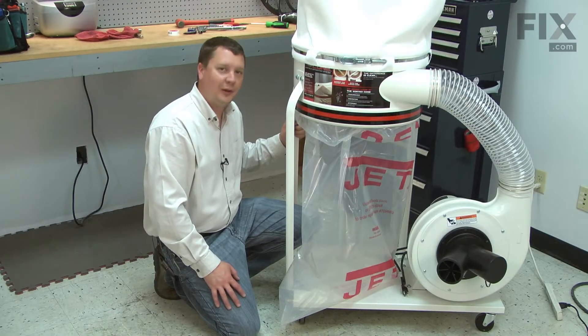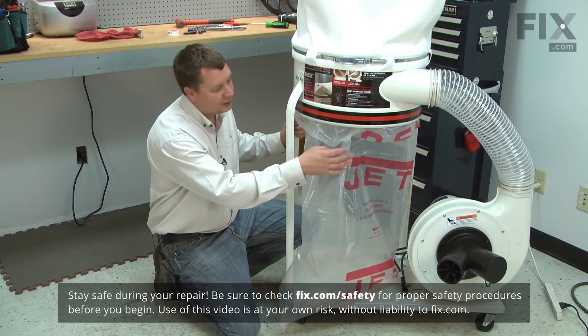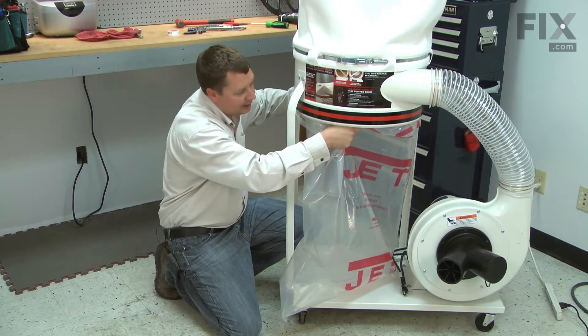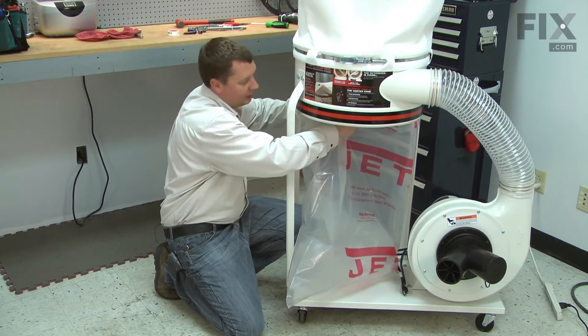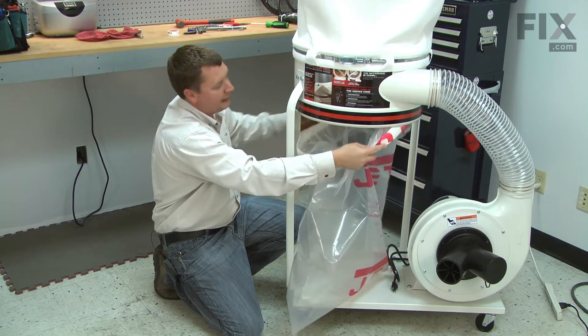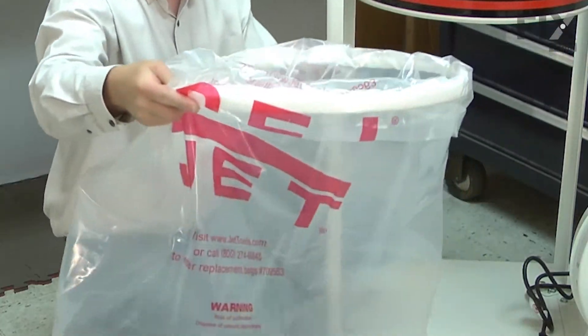To remove the plastic dust collection bags from your dust collector, first grab the bag up where it folds over the retainer, then push in towards the center of the dust collector. That will release the retainer. Now you can pull the bag free and dispose of it.